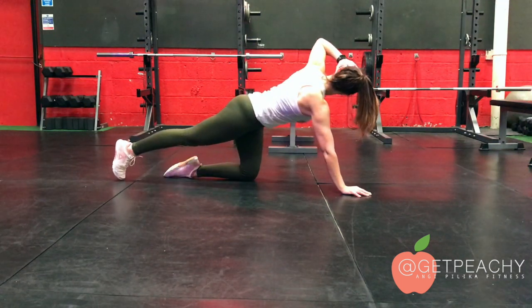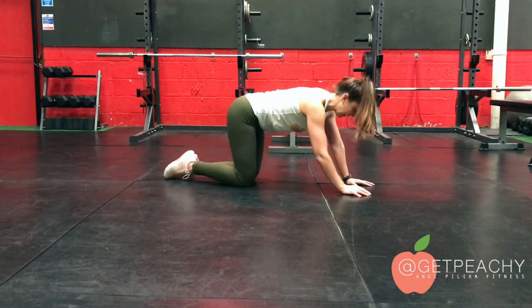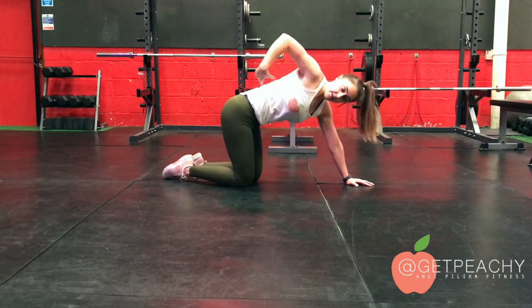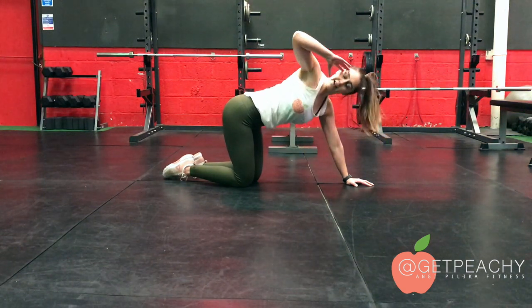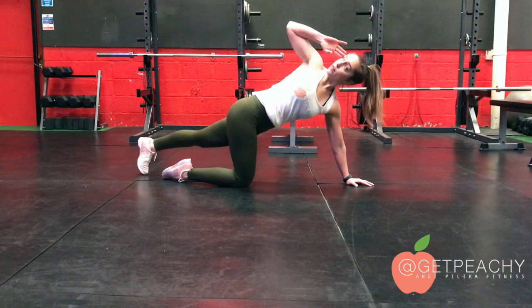As I bring that leg out, I can then open and extend the range more. What I'm not doing is just mindlessly leading with my torso. So really think about squeezing with the shoulder blade up and the elbow, and then again connecting to the spine.